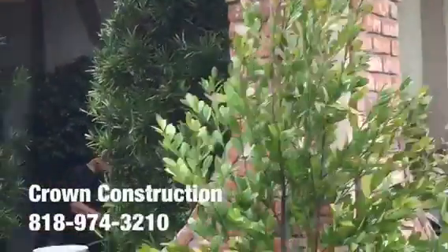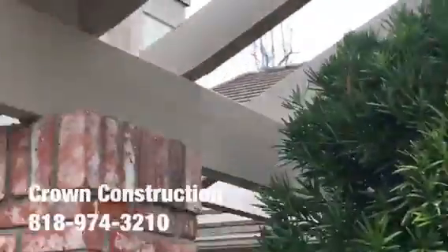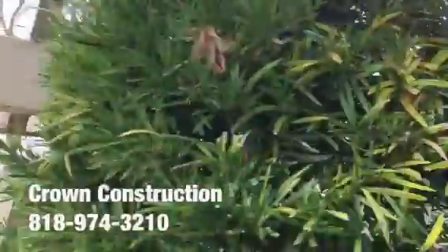We're going to see it from the opposite side as well. Here we go — this is again what it looks like, the main header beam. That's it.